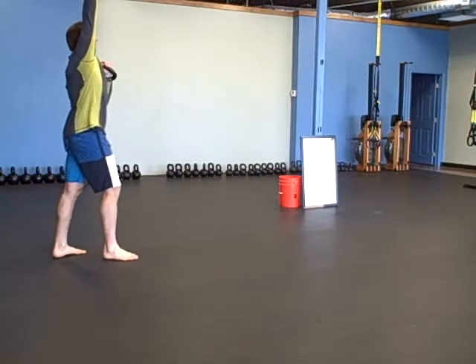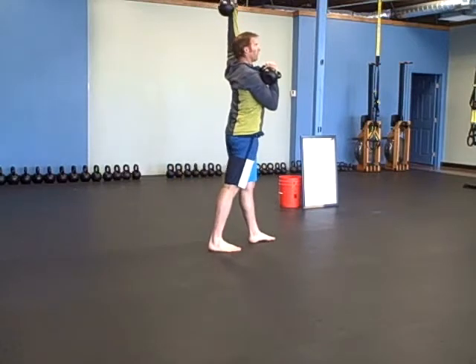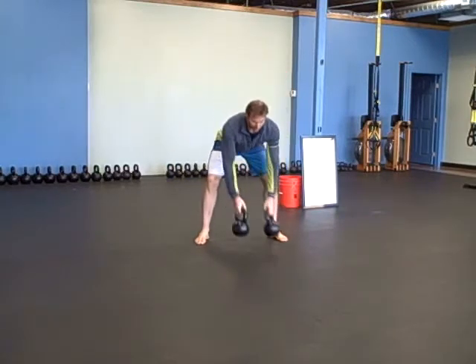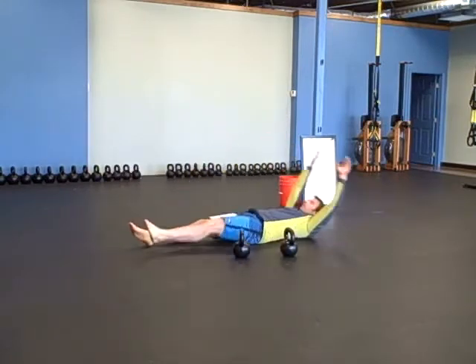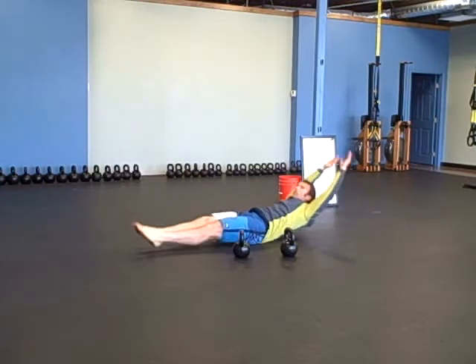You're going to step and press. The next one is a hollow rock — ten hollow rocks. Get this hollowed-out position and rock.